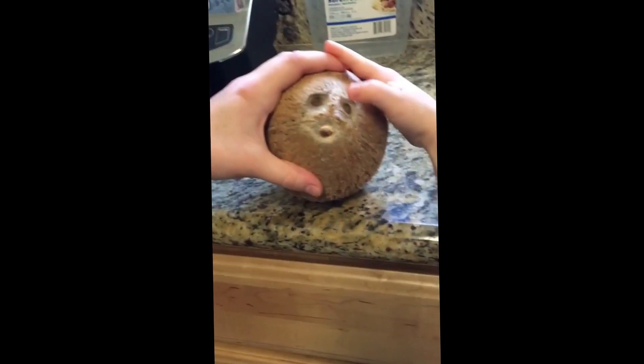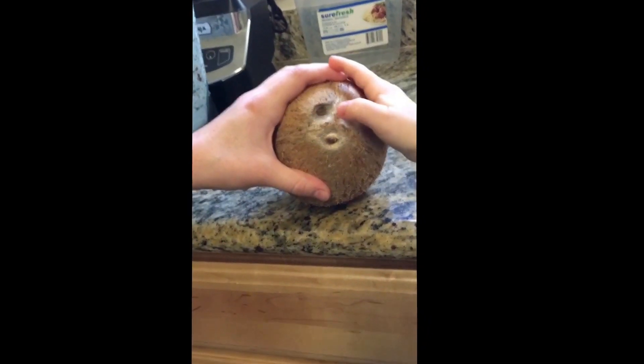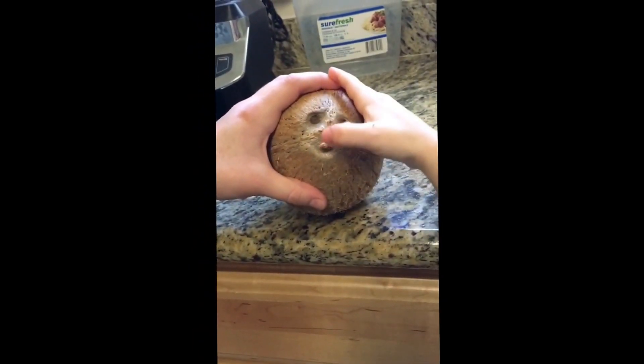Hi, I'm Abby and this is how we made coconut milk. This is the eyeballs, these are the eyes, this is the nose, this is the mouth.